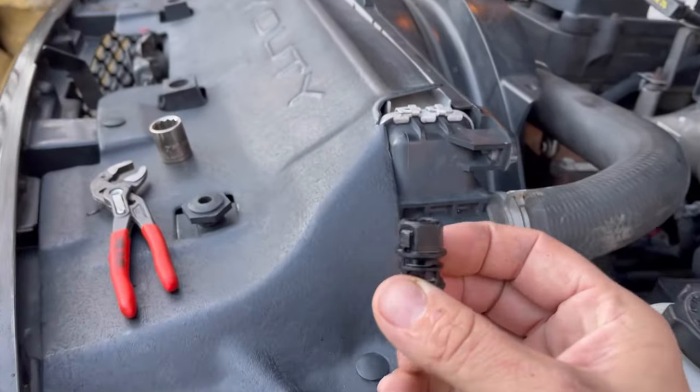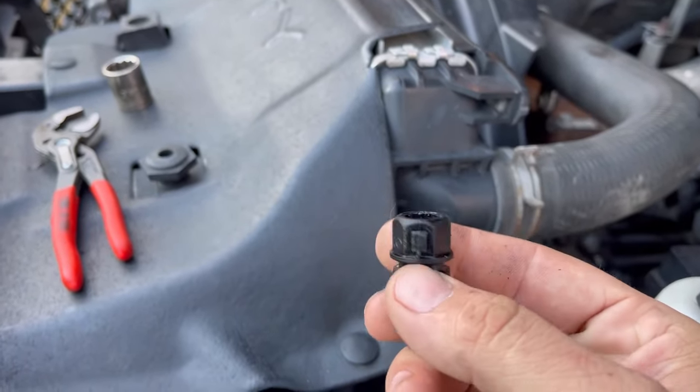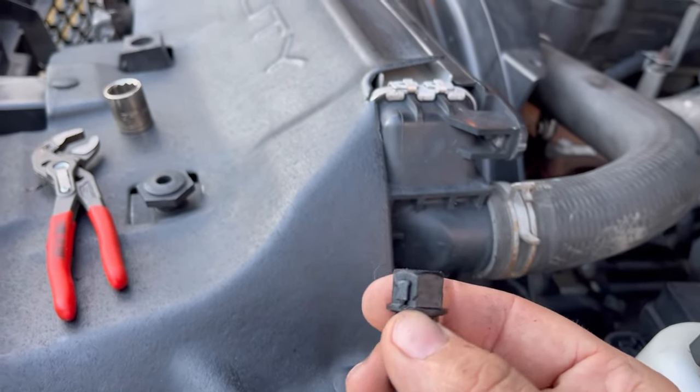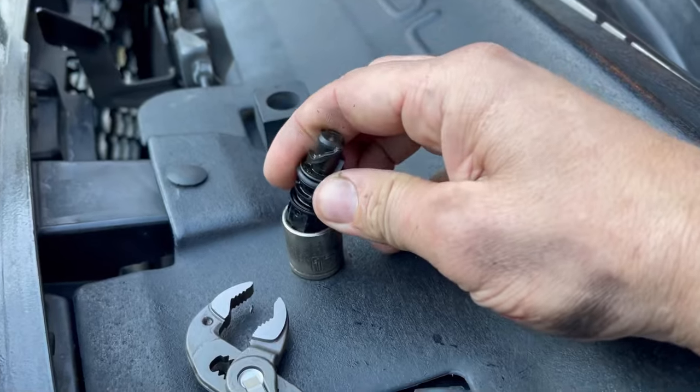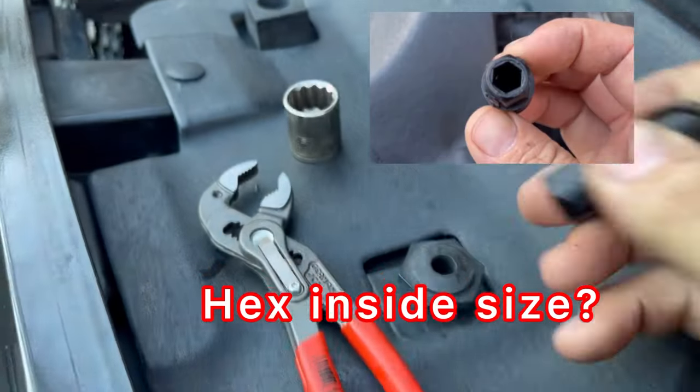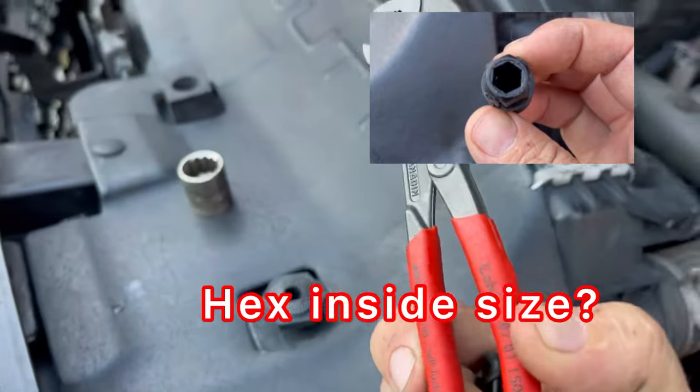The drain plug is a 17 millimeter, but there are a couple of nubs on the side, so you're not really gonna be able to get a socket on it — it's not gonna fit all the way. I ended up using a pair of Knipex pliers, a small 6-inch pair.